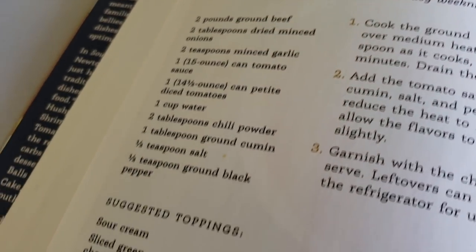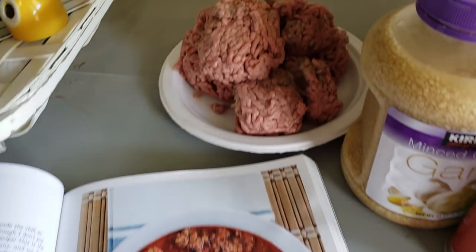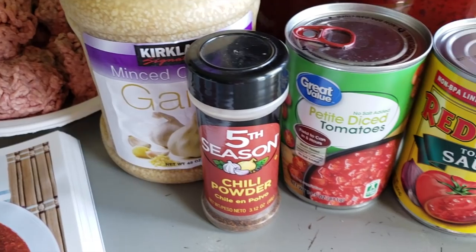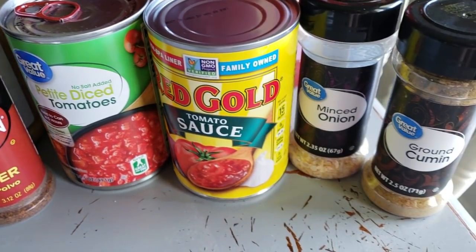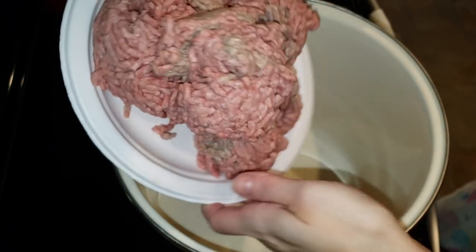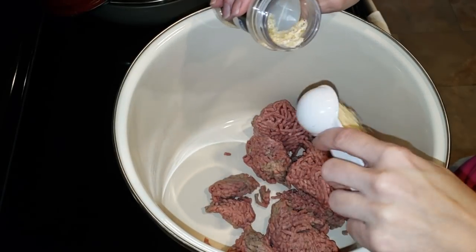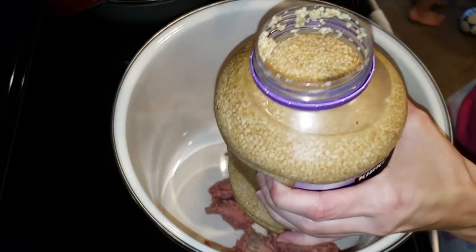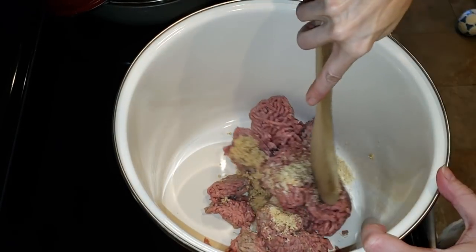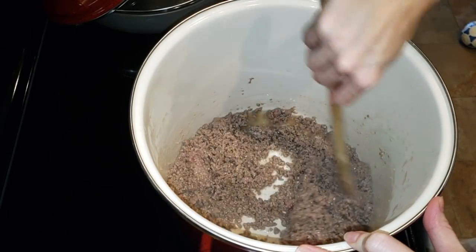Now going in with easy chili from the Southern Keto Cookbook — this stuff is so good. It is just regular chili without beans. Just because something says keto doesn't mean it's not what you're used to eating. Here are all the ingredients — the lowest carb diced tomatoes and sauce I could find, and some ground meat I got on sale at Winn-Dixie. Going in with spices: minced onion, garlic — I love this huge thing of garlic from Costco. Brown your meat and drain the fat.